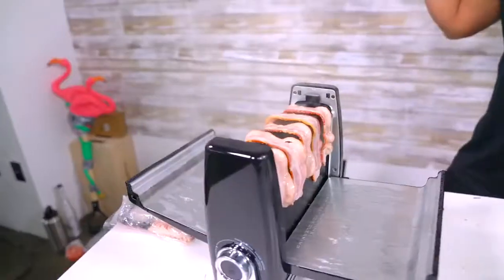What is up, YouTube? Today I'm gonna show you some more kitchen gadgets you never knew about. Let's get started, shall we?